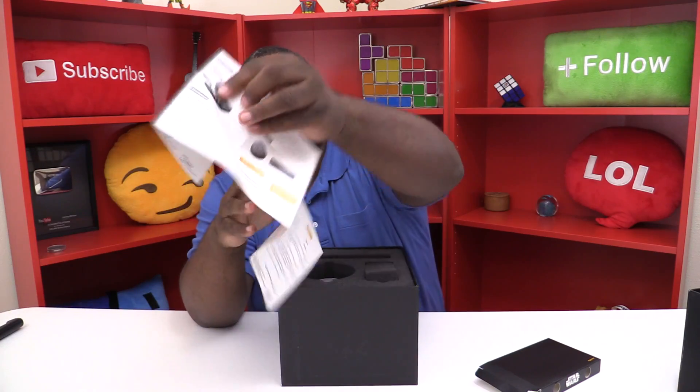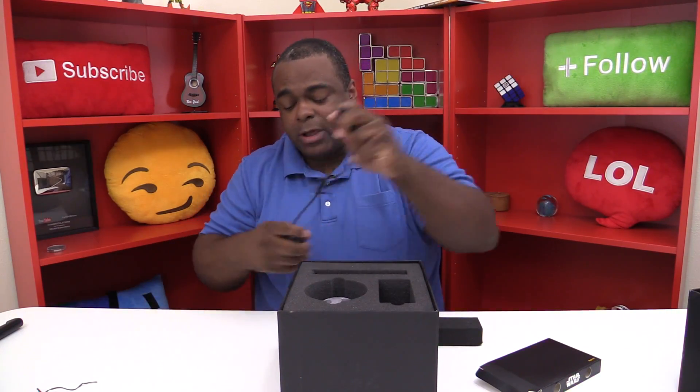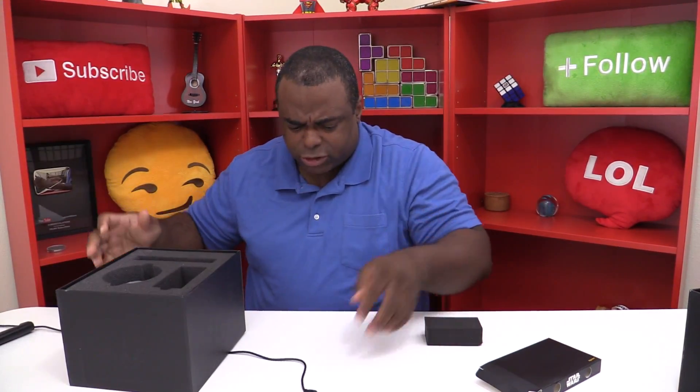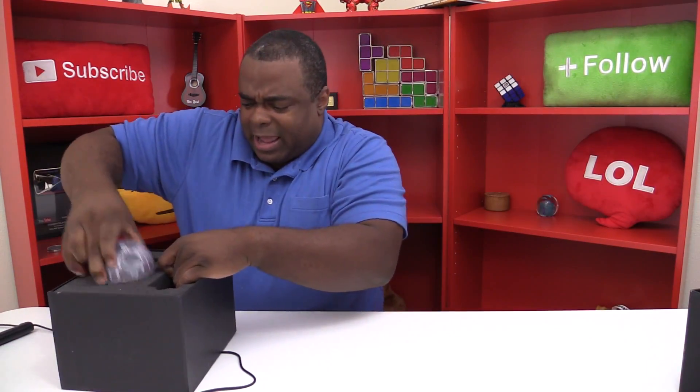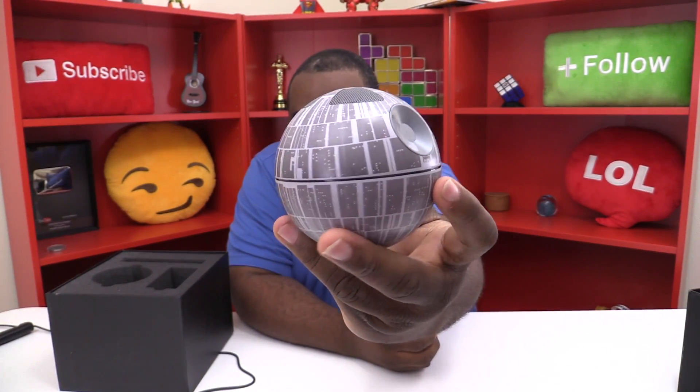This gives a preview, but who needs a preview when you've got me? And then you have the AC adapter, which I'm gonna hook up. I have a cord right here — I almost knocked everything over behind me. And now, oh my god — there it is! There it is — the Death Star!